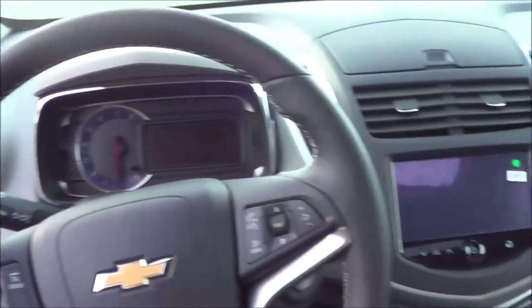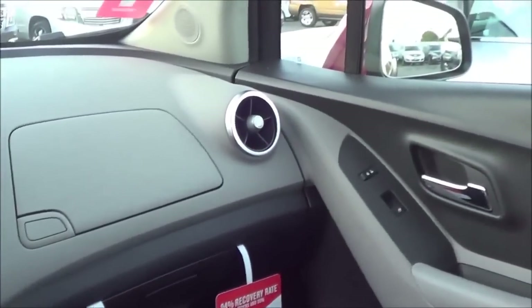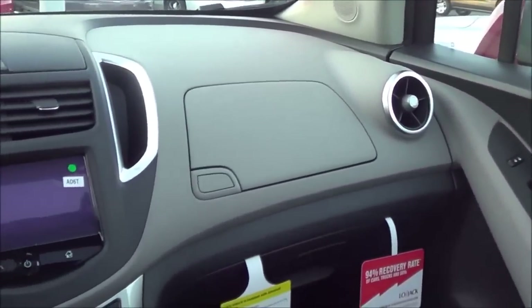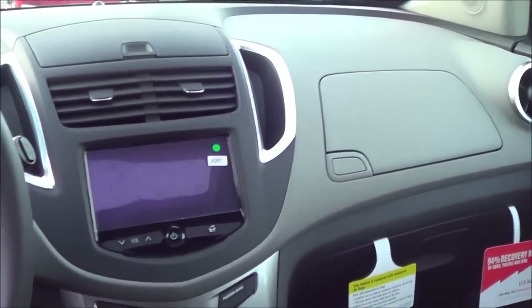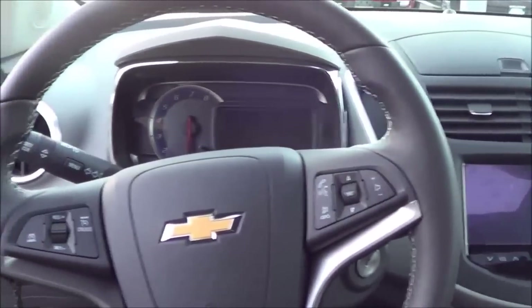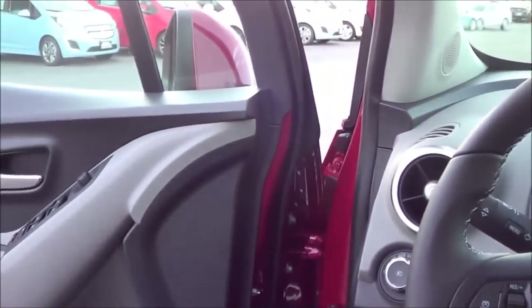Stepping into the vehicle, the interior design is pretty utilitarian. It really does mimic the cheapest sedan in Chevrolet's lineup — the Sonic — but this is the cheapest crossover SUV in Chevrolet's lineup, so it kind of makes sense.